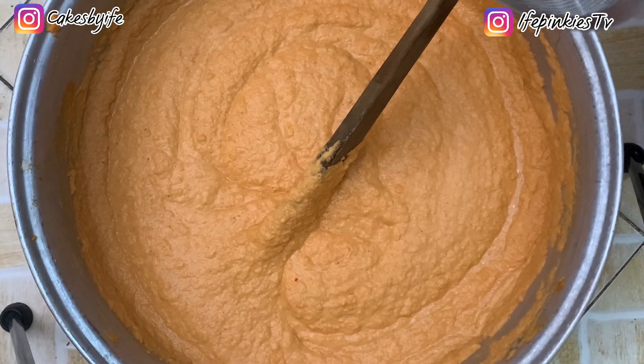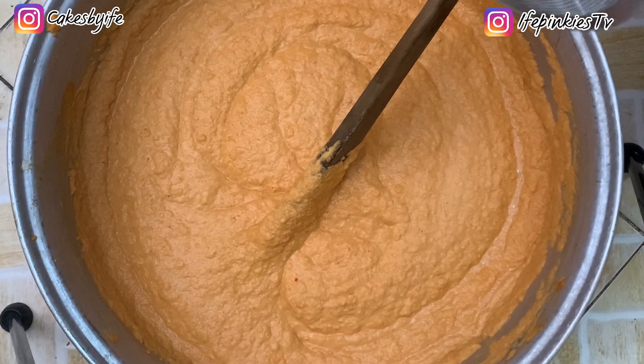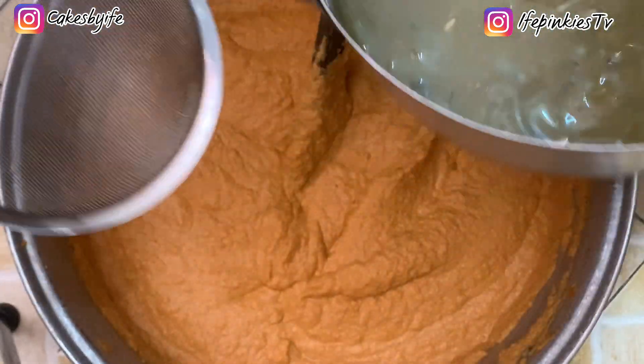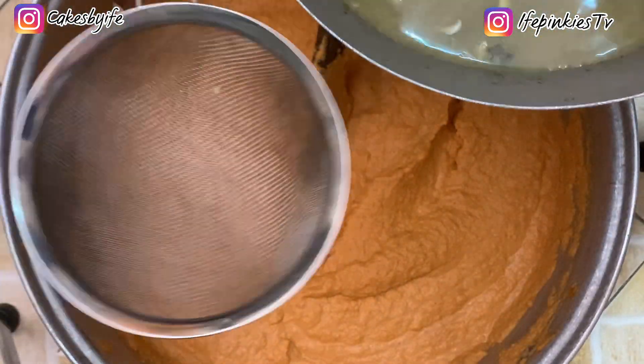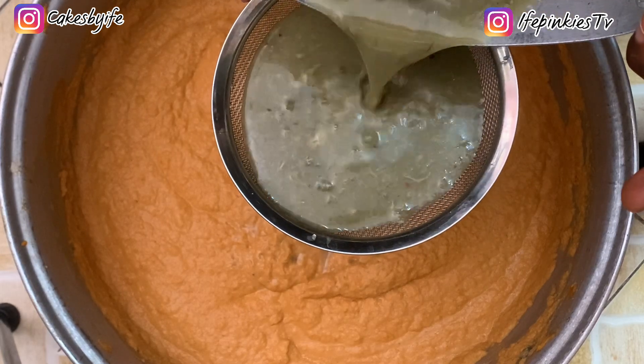Our beans have been blended — it wasn't as smooth as I wanted but we'll work with it. We're going to add in our fish stock from the Titus fish we boiled earlier. You can go ahead and sieve it or just pour it directly. I tried to sieve it to show you, but personally I'd just pour everything in for more flavor.